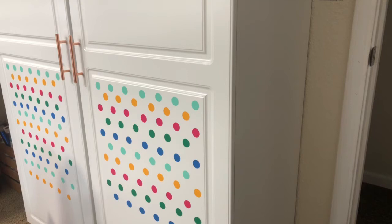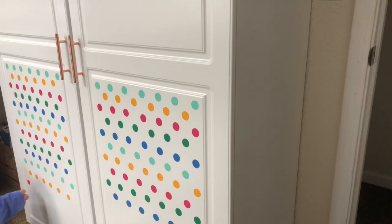A great point to mention is that since I am using removable vinyl, I can change it whenever I want to whatever I want.